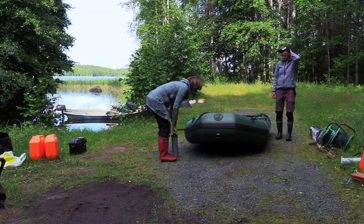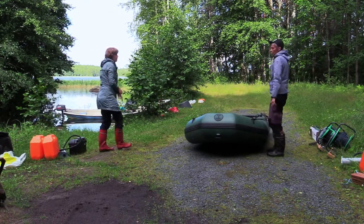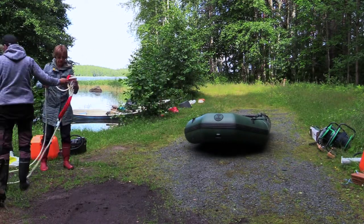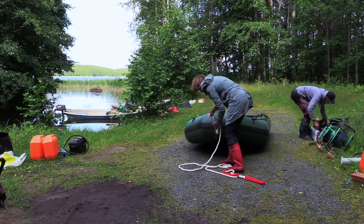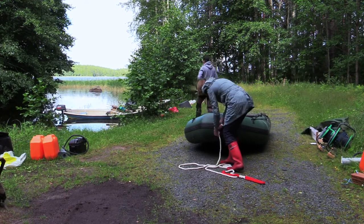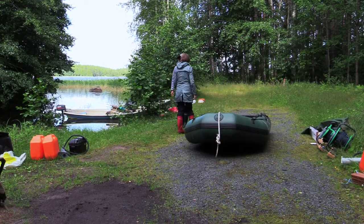Then inflate the keel tube of the boat. Tie the mooring line to the prow. Have the electric outboard motor ready on the shoreline. And finally, launch the boat.